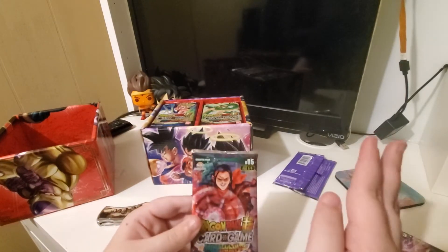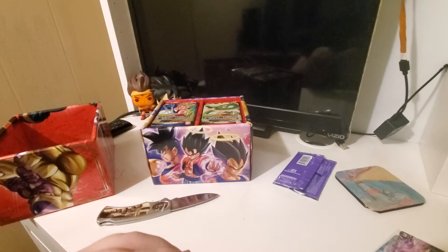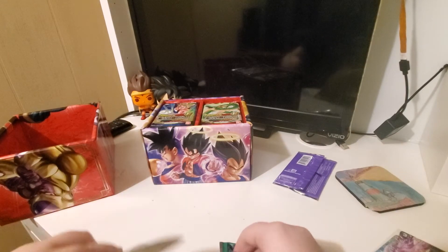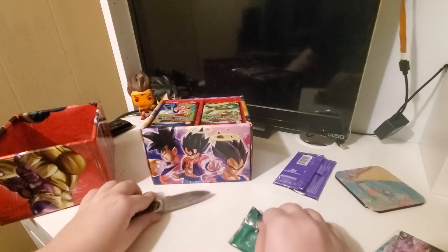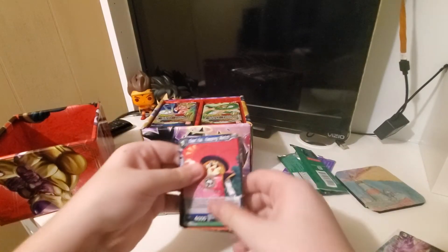I just grabbed my knife. Hopefully that will be enough. We have Frieza Striking Back. The card is a little bent from the box, but here's all this stuff we're going to open. So I have never watched GT. I watched all of Super, all of the original Dragon Ball, all of Z, and I've also read all of Z — all of the manga too — but I have never watched a single episode of GT.